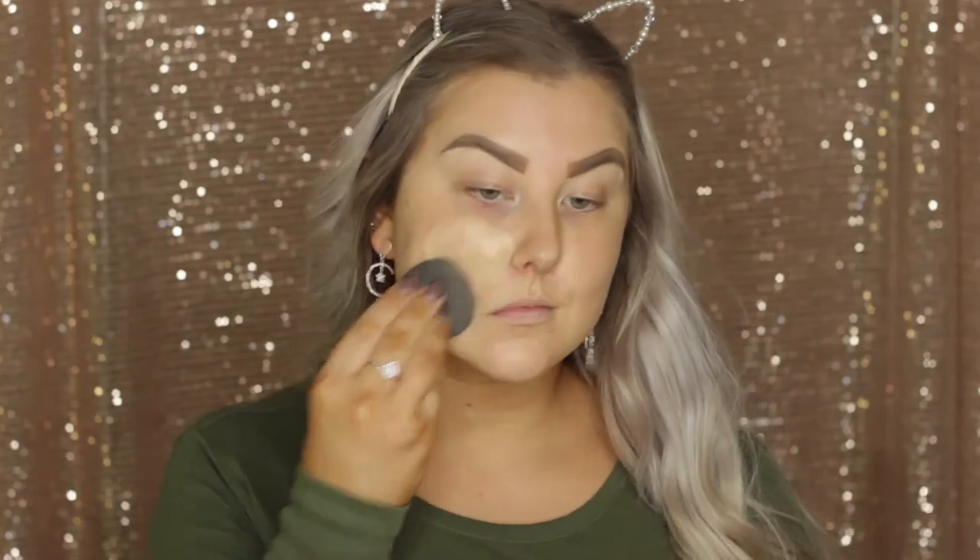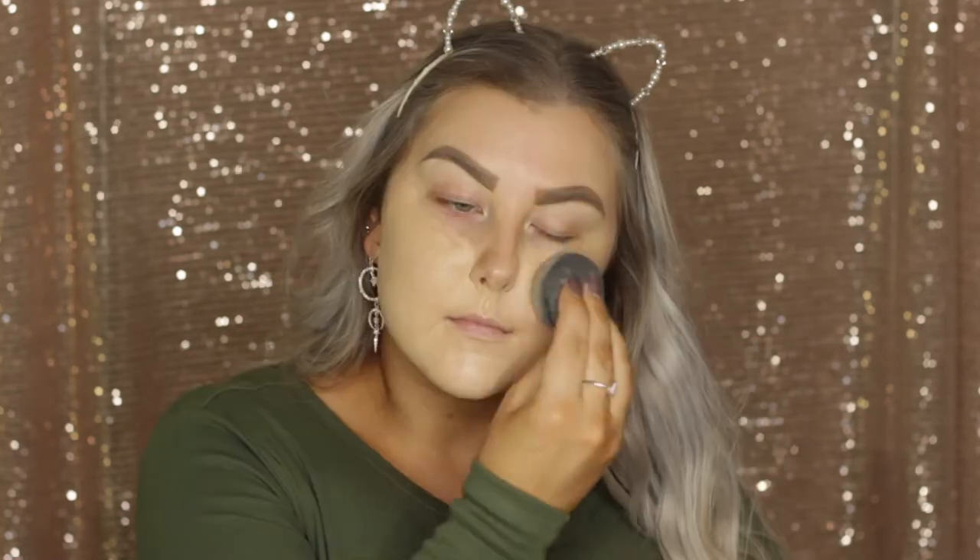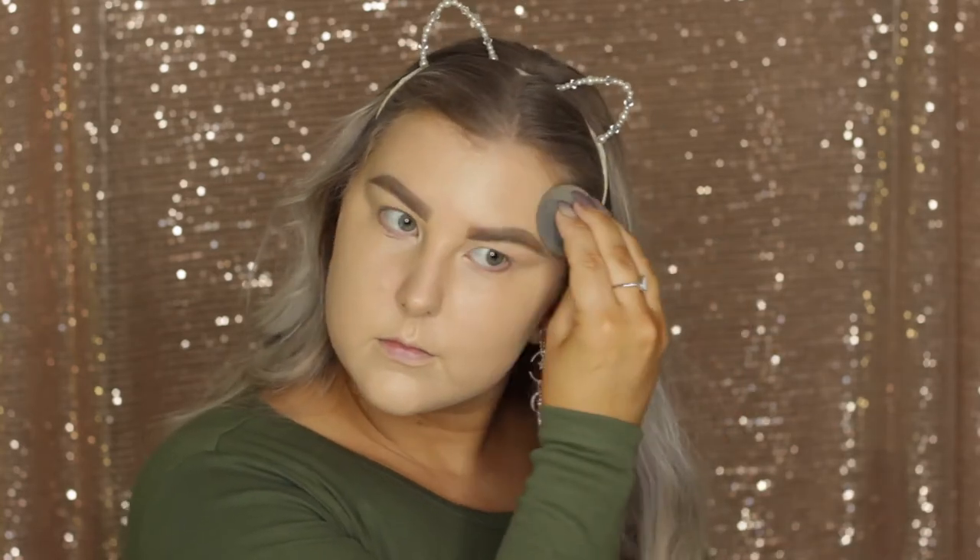Then I'm going to apply foundation. I'm using the Too Faced Born This Way Foundation mixed with Cover FX Custom Cover Drops in the shade G20, and I'm just using a damp beauty blender to press this into my skin.